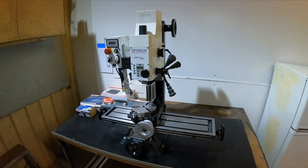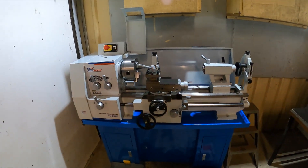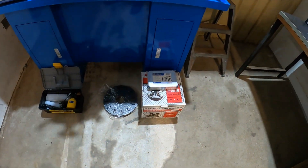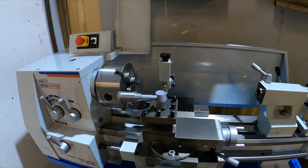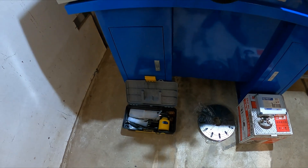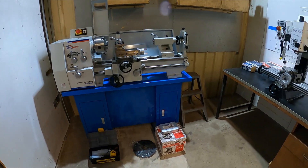We also got our lathe and all the goodies that come with it — face plate, four-jaw chuck, three-jaw chuck, two-pole and three-pole steady, and all the bits and pieces in there.